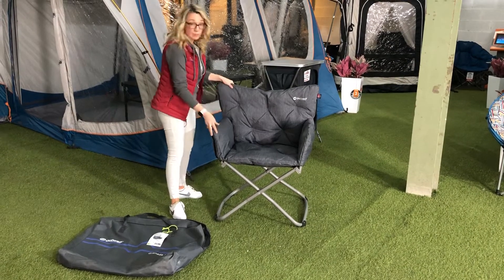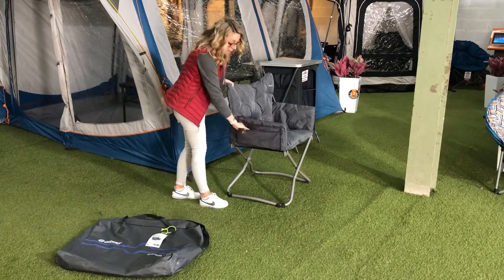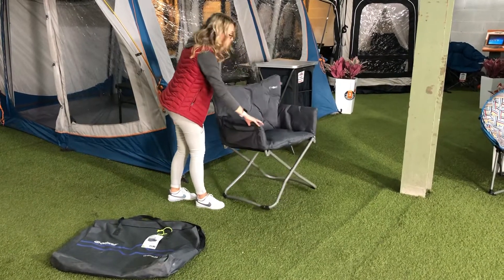As I said, it's a director's chair, which is fairly self-explanatory — you can see that there. On the side, there are a couple of handy little pockets for keeping a book or a magazine or whatever you've got going on inside.